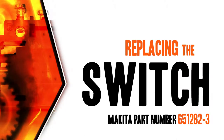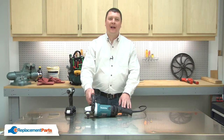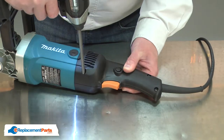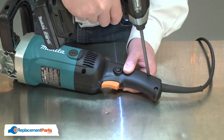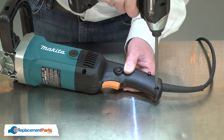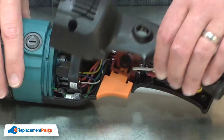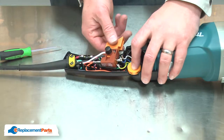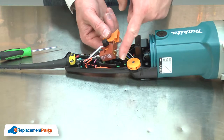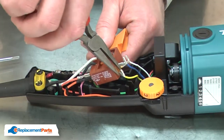Let's get started. I'll begin by removing half of the rear handle housing. With the cover removed, I have access to the switch. Before I replace the switch, I'll want to note the location of each of the wires. Then I'll go ahead and remove them.